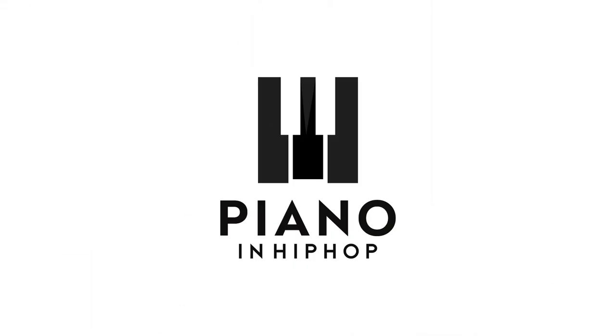Demetrius here with a piano tutorial for the song Heartbreak Anniversary by Giveon. The song's going to be a basic four chord loop, so let's go ahead and get into it.